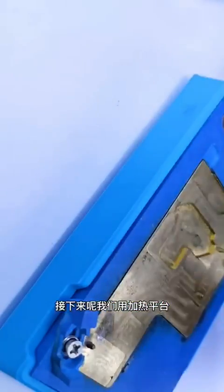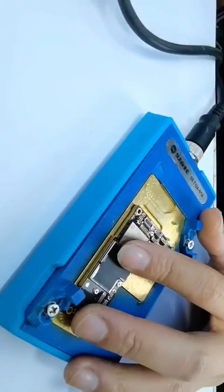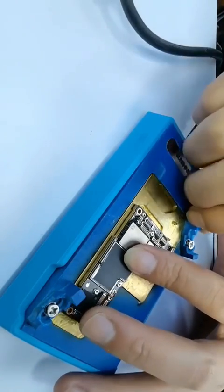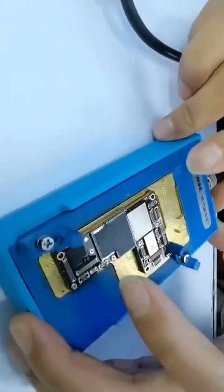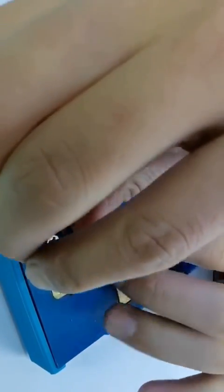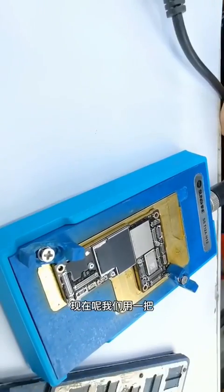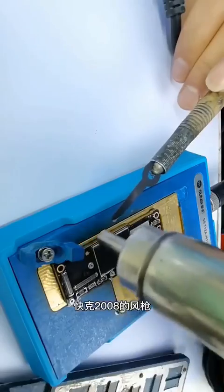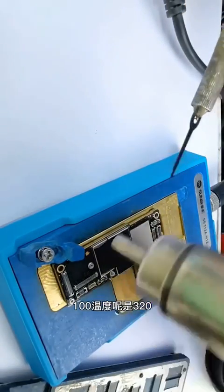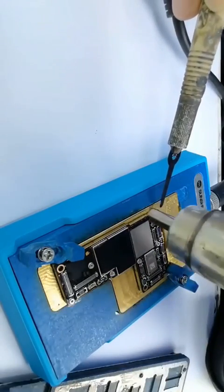Next, we use the heating station at a temperature of 100 degrees. Now we use the quick tool 008 air gun at temperature 320 and speed 100 to help with fast heating, then insert the blade into the edge of the motherboard.